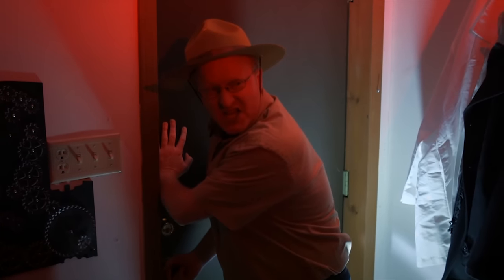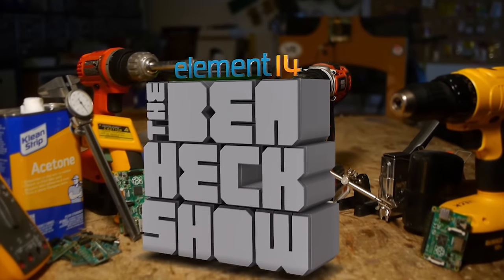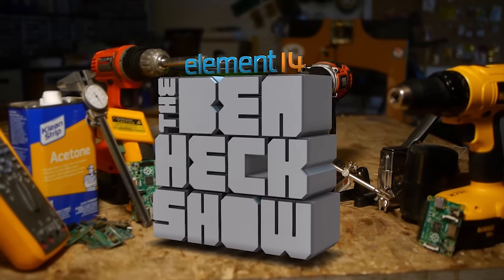Element 14's The Ben Hex Show brings you innovative projects using electronics, engineering, and more.